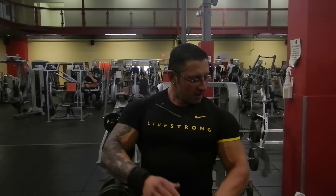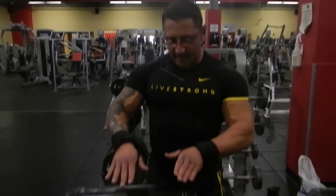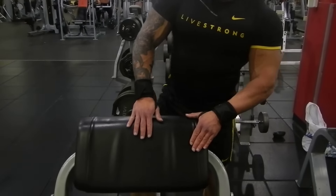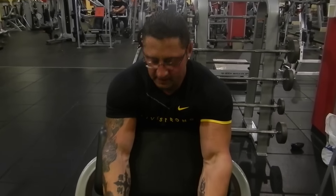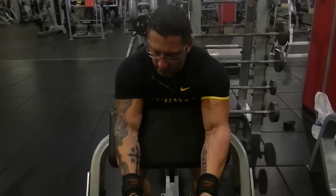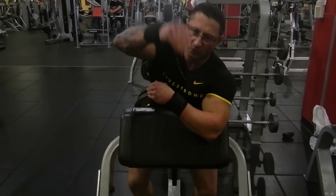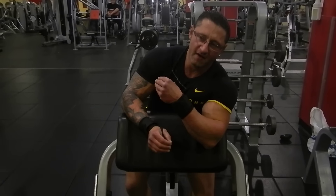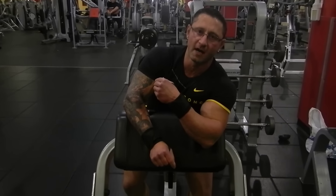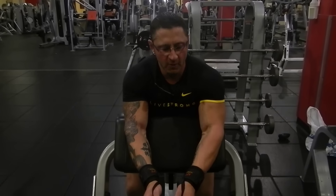Most of you guys have two different types of preacher benches at your gym. One is an actual preacher bench like this — it has a slope. The thing about this is the way it's sloped, you can't get a stretch, and you really can't get a full contraction either, because gravity pulls straight up and down all the time. Any time you're using free weights, you have to be aware that gravity pulls straight to the ground, and that's going to affect the resistance curve and the range of motion.